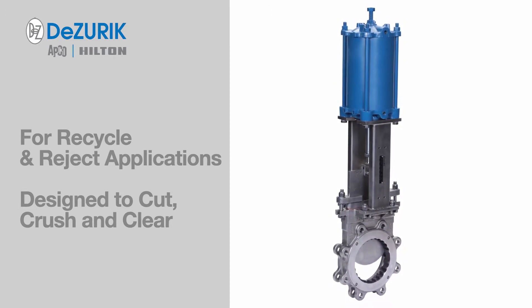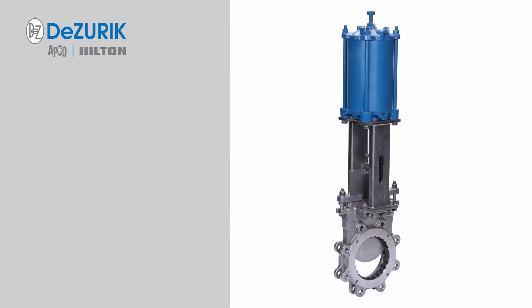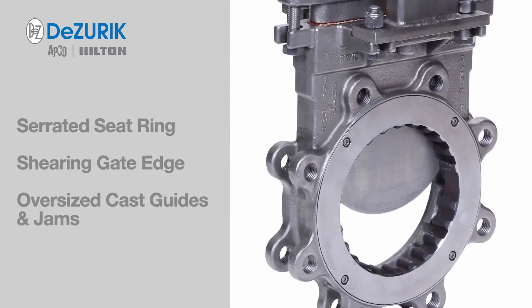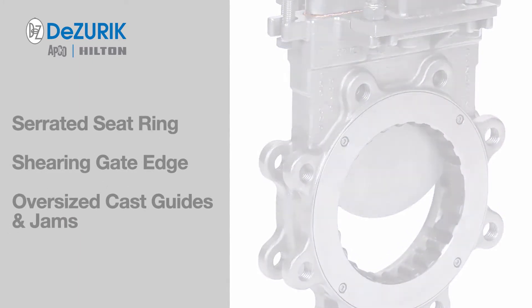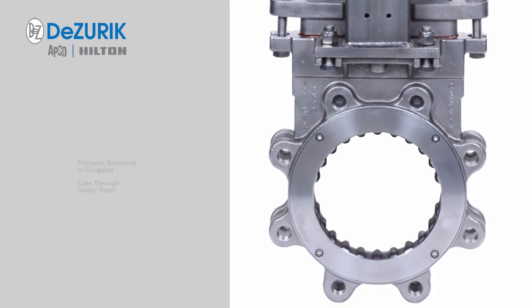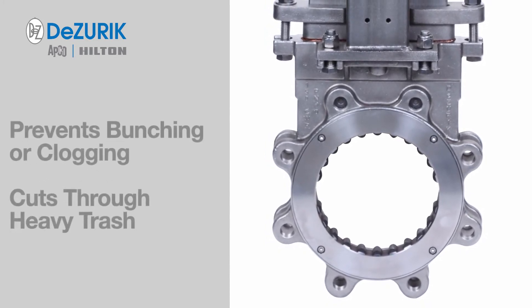A number of features contribute to its outstanding performance, including a serrated seat ring, a shearing gate edge, and oversized cast guides and jams. The serrated seat ring on the MC valve is designed to separate and shear metal, plastic, and other materials in the flow.